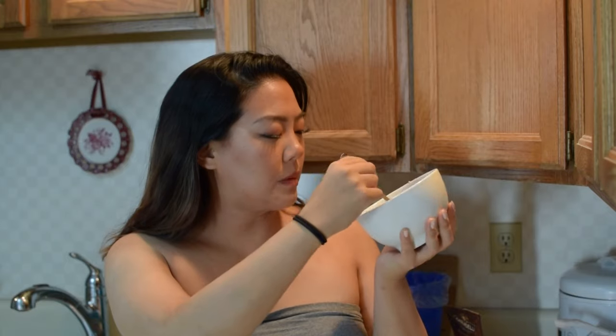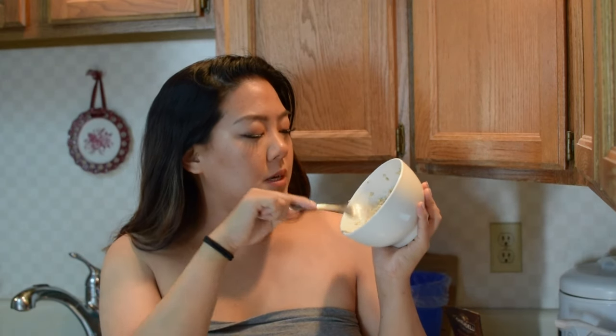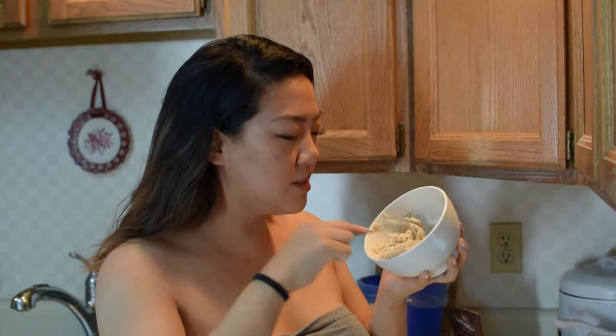Now that everything has been mostly incorporated, I can see that it's kind of thick, so what I do is take a really tiny bit of almond milk and mix it around just to make everything a little bit wetter. The main mixture is done — it's not as thick as it was before, thanks to a little almond milk.